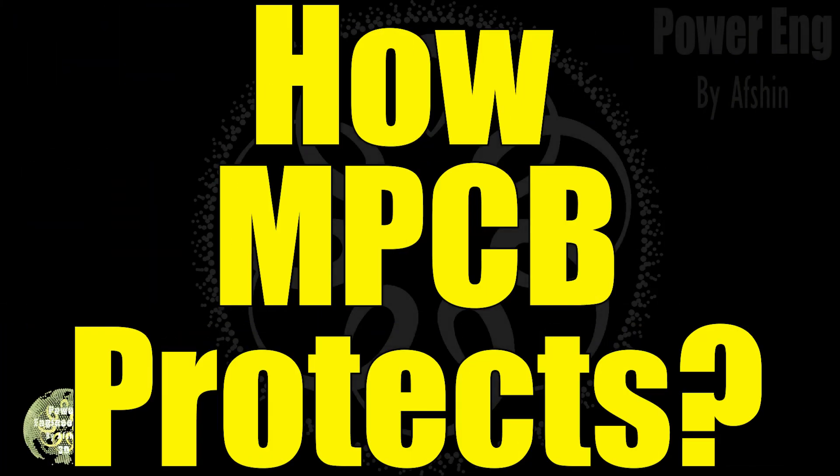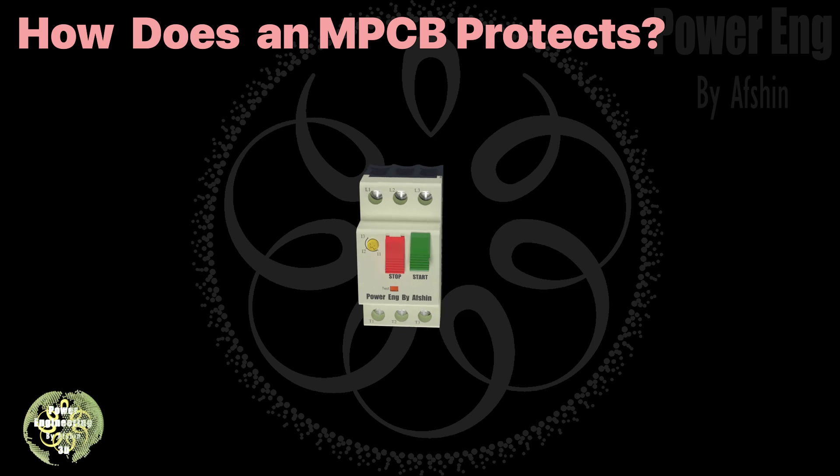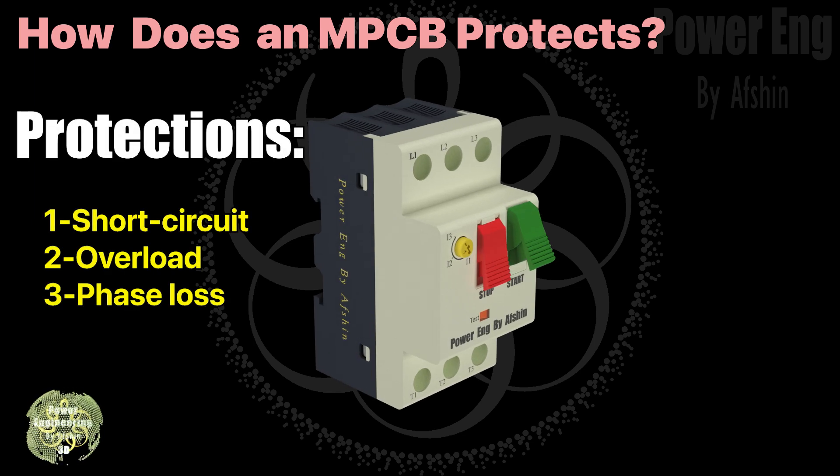How does the trip mechanism work in an MPCB? The protection system of a motor protection circuit breaker is divided into three parts: one, short circuit protection; two, overload protection; three, phase loss protection. We'll explain each of these in detail.